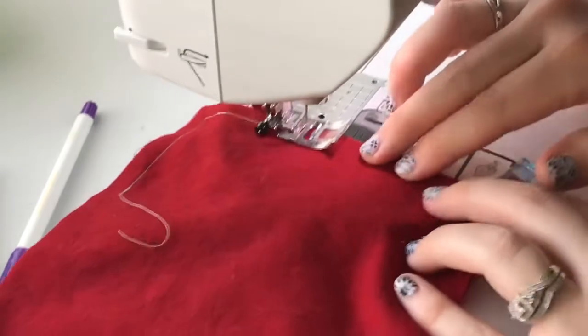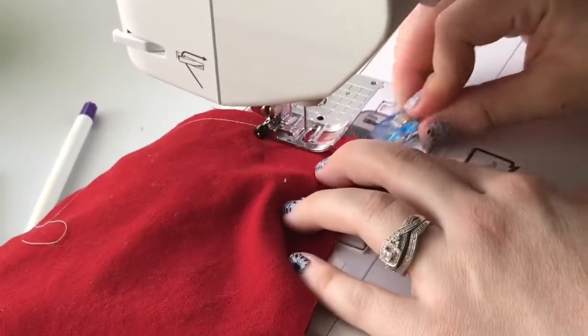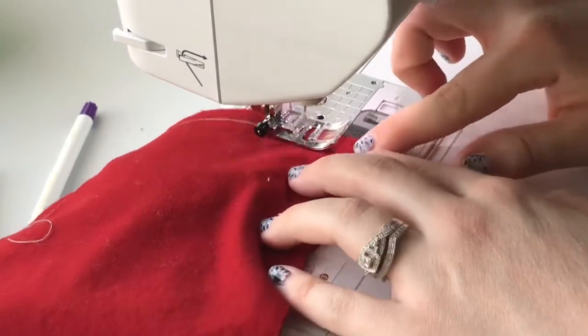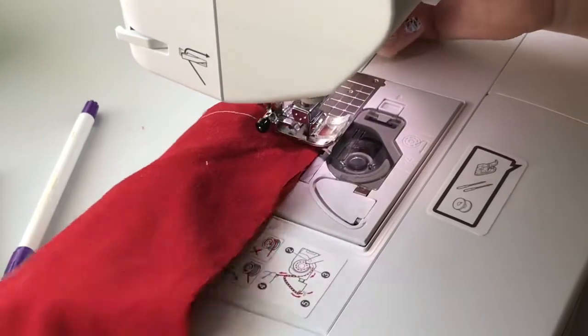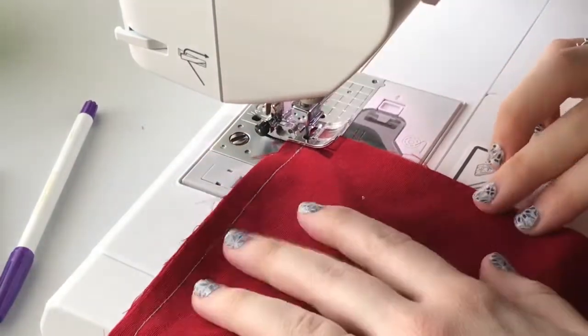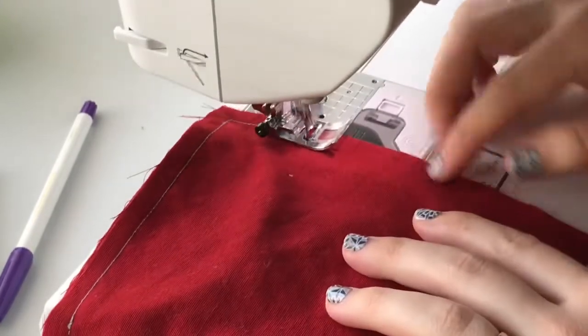I prefer to do a backstitch over each piece of the elastic as I come to it, to make sure it's really strong and will not pull out of the finished product. Now we are on the side with our mark.